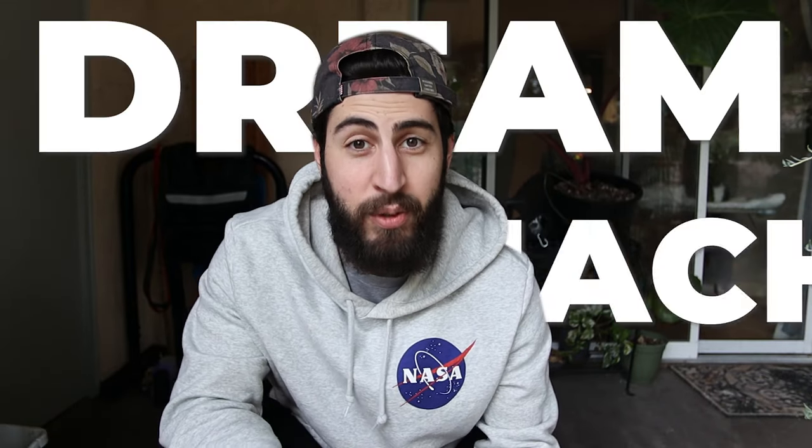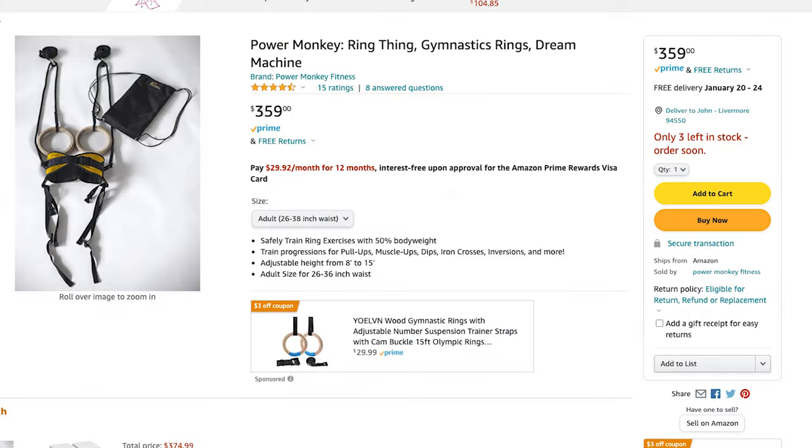How's it going everyone? My name is John and today we're making a super useful tool called a dream machine for under $100, which is a lot cheaper than you'll find it online — usually about $350. Let's get started.